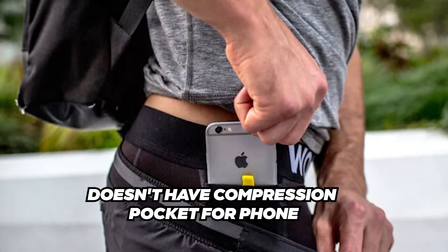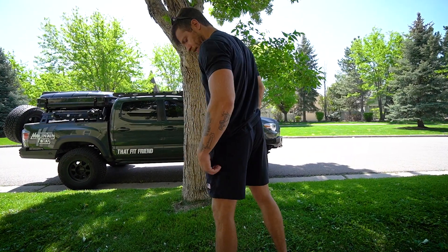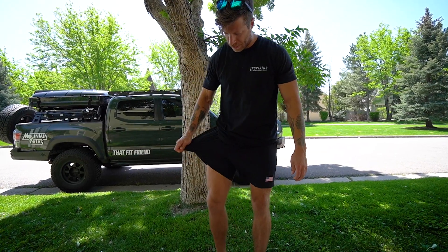The second con is that their phone storage isn't the best. Because the shell is a little wispy, you're not really going to be able to put your phone in your pocket and do any dynamic work — it'll be swinging around and they don't have a compression liner pocket for your phone. When wearing these outdoors for hiking or rucking, it's fine because I have a backpack to store my phone in.